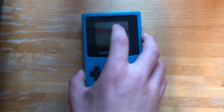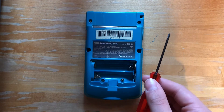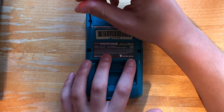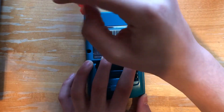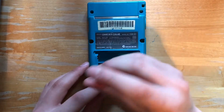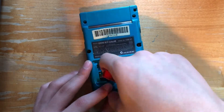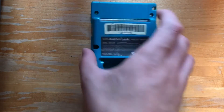The first thing you'll need to do is take off your original shell. This can be done by using a tri-wing screwdriver and screwing these two screws on the top, these two in the middle, and these two on the bottom. Now that all your screws are unscrewed, you can just take off the back plate.